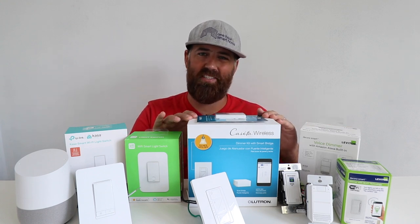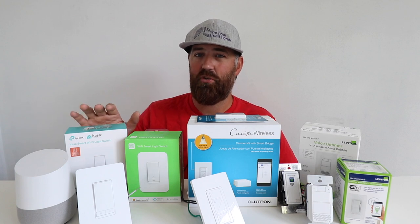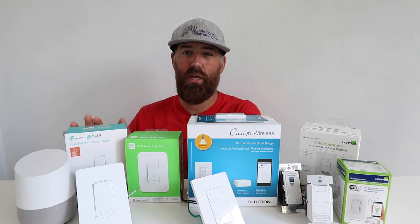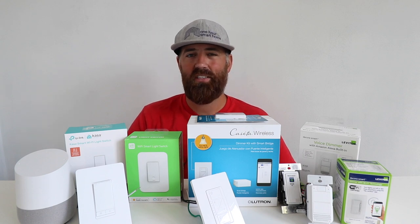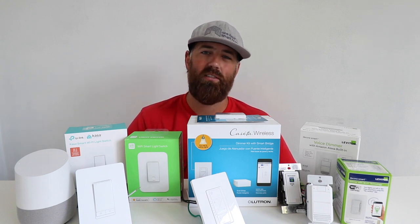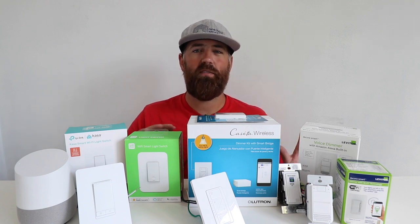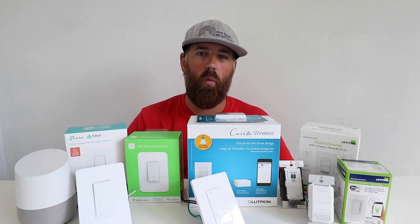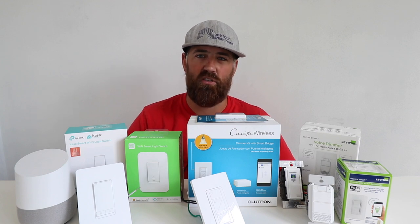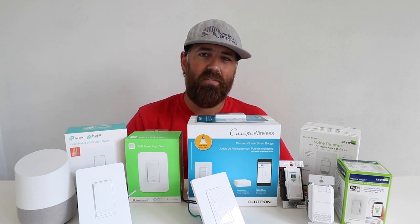If I don't have a neutral wire, I'm going to go with the Lutron Cassetta. However, if you want a great value, I've seen some incredible sales on TP-Link light switches where it would be almost half as much to install TP-Link throughout your home versus one of these two options. Also consider what ecosystem you want to work within — some of these products have smart plugs and other devices that work within that ecosystem. I hope this gave you a good overview on what Google Home light switch is right for you. If you like this video, give us a thumbs up, subscribe, and click the links below to support us.